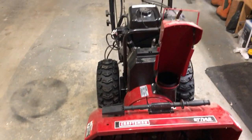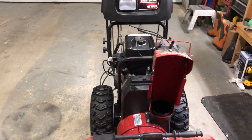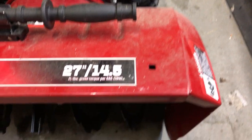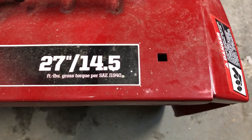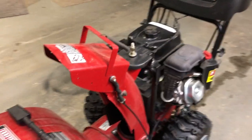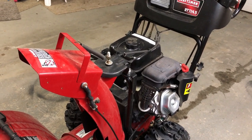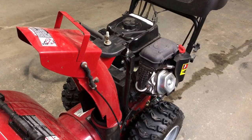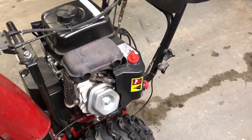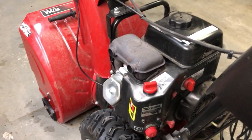Here we are once again — that time of year when snow blowers aren't working and they keep ending up in my shop. We've got another one, a Craftsman 27-inch. It doesn't want to start very easily, but it runs okay once it's going. Same kind of deal — I've already pulled the cover off the muffler, so we'll just pull the carb apart, give it a clean, and go from there.